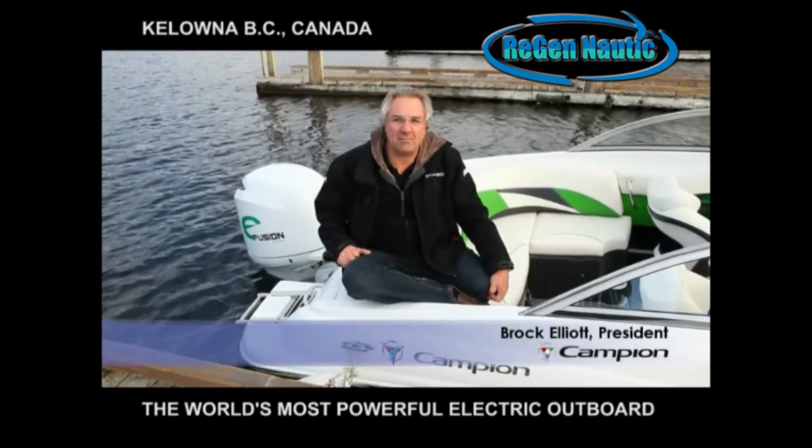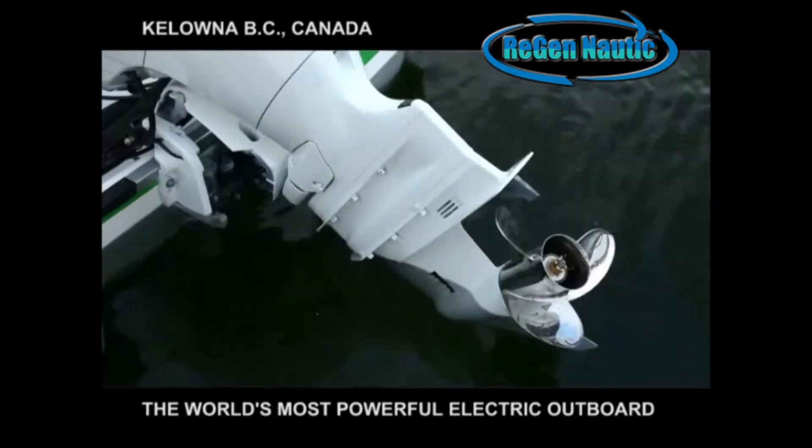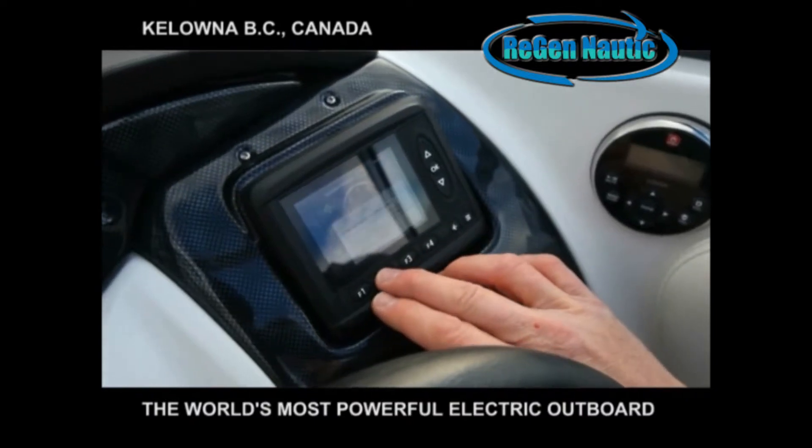Welcome aboard. We're down here on the water about to test Campion's Chase 550 with the electric E-Fusion outboard. This is the first electric outboard motor that we know of in the world, and we're about to have a whole bunch of fun out in the water.